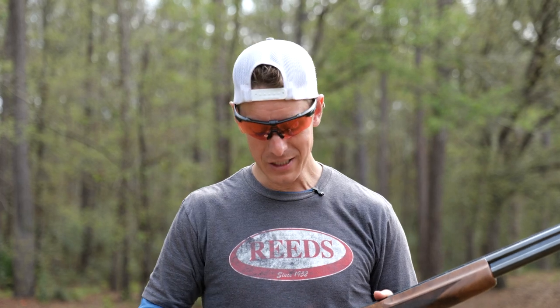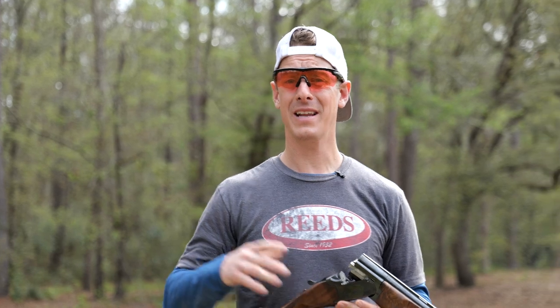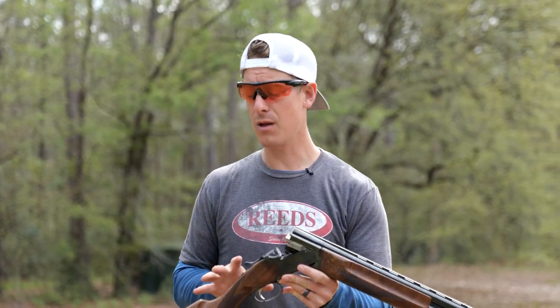The trigger pull on this shotgun — in my review, when I put the gauge on it — came out at an average pull weight of 5 pounds 10 ounces, which is maybe a little bit heavy for a gun of this caliber.